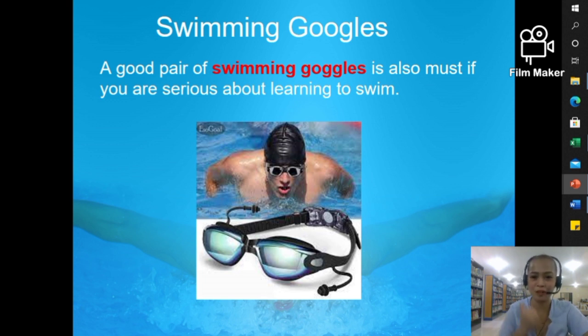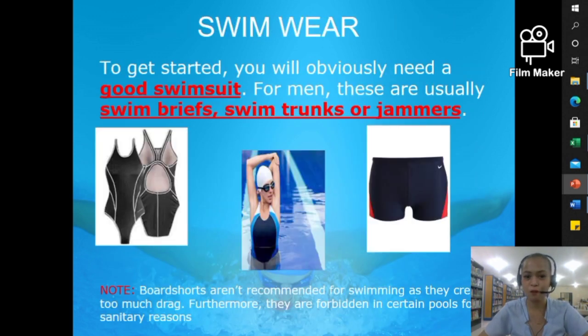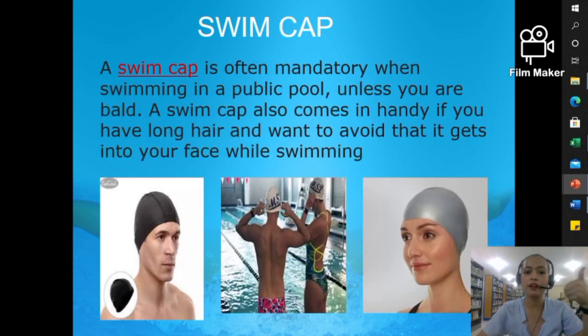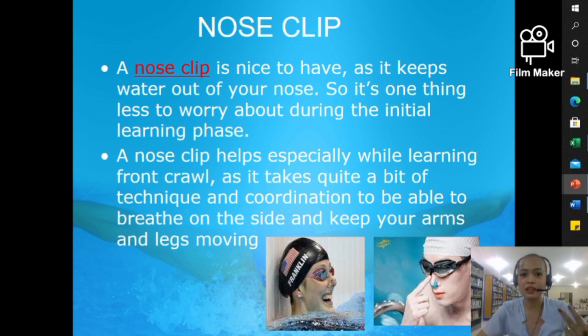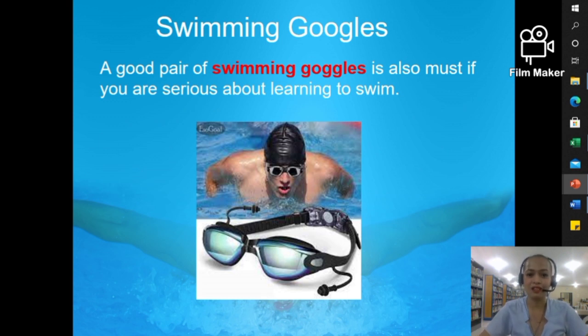Let's do a recap of the things you need to prepare: swimwear, swim cap, nose clip, swim fins, pull buoy, kickboard, and swimming goggles. These are the basics, and they will definitely help you as a beginner swimmer to be efficient in your areas of improvement — most specifically your swimming strokes. I hope you learned a lot today. Thank you so much for watching. This is your swimming instructor, Ms. Emma.